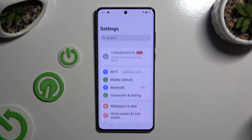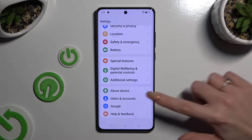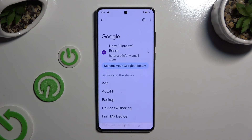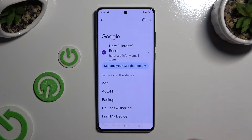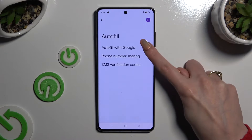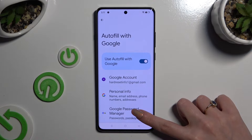Begin by opening Settings and scrolling all the way down. Then click on Google, following that select Autofill, then Autofill with Google, and then Google Password Manager.